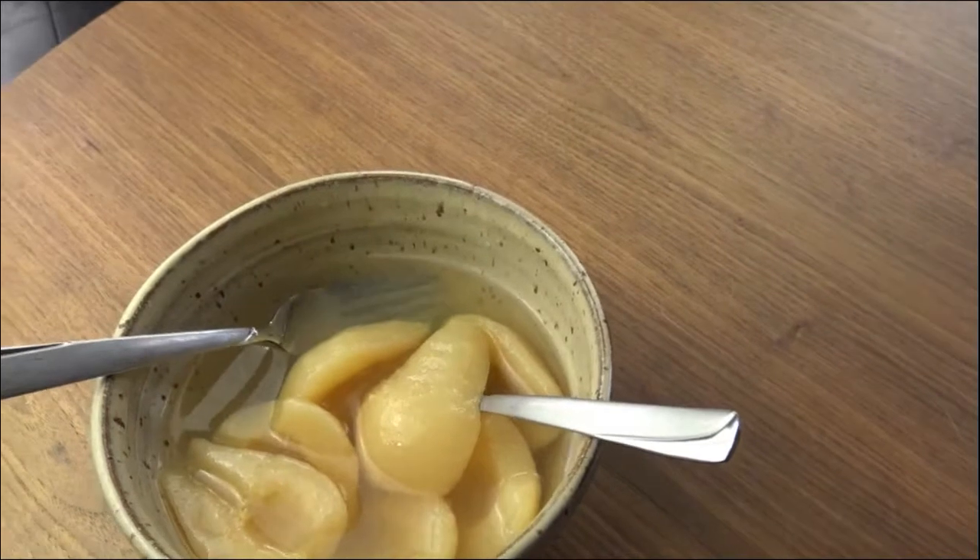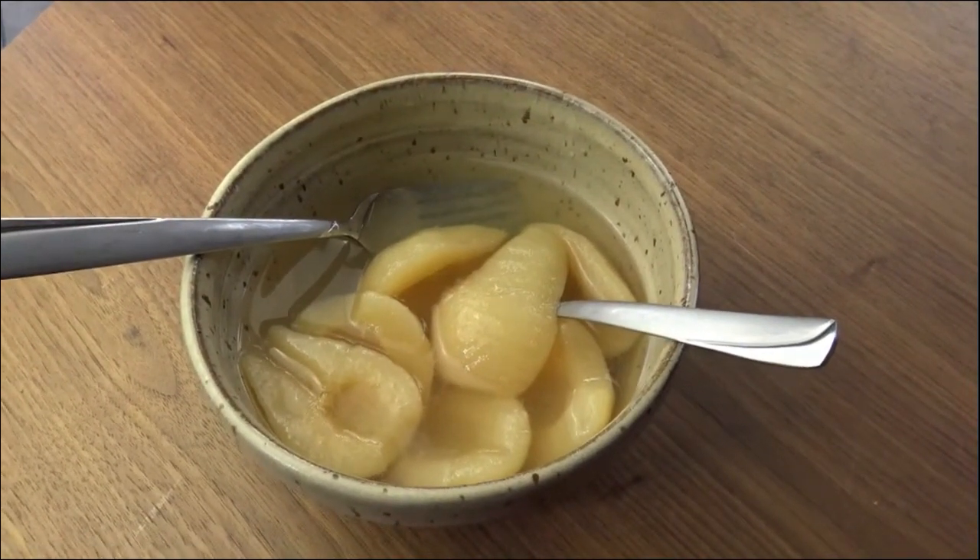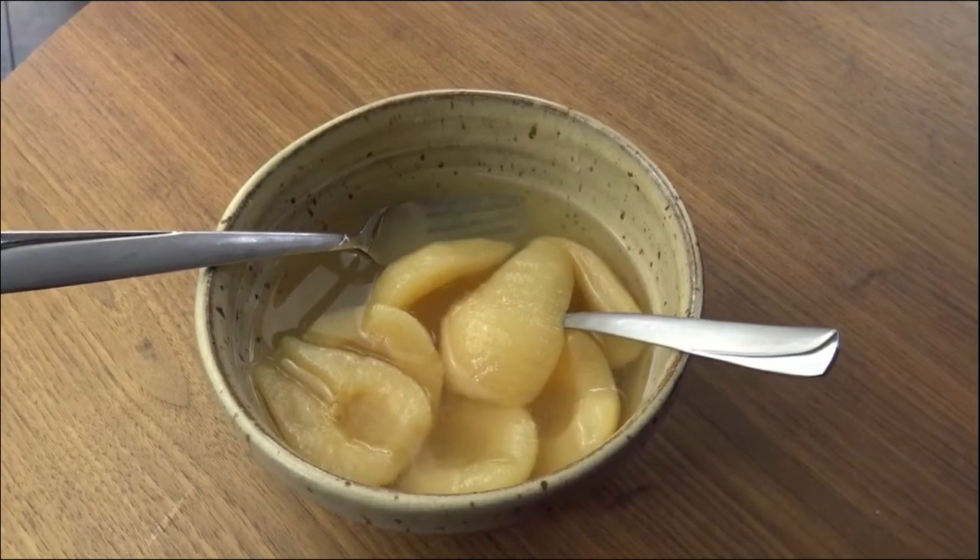These look good. The consistency has held up well. There's one thing left to do — let's take her for a taste test.